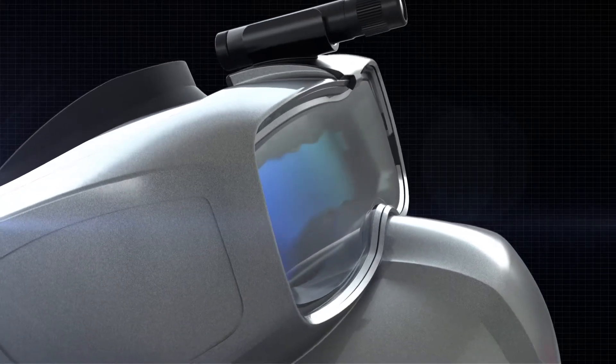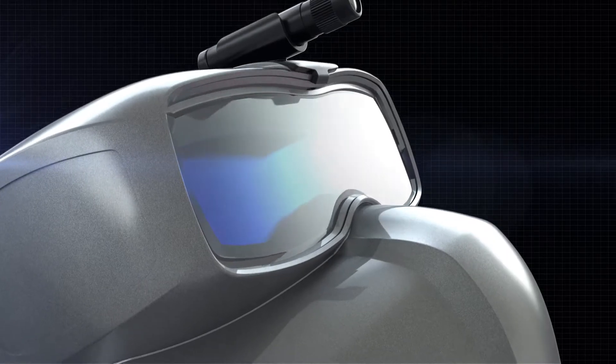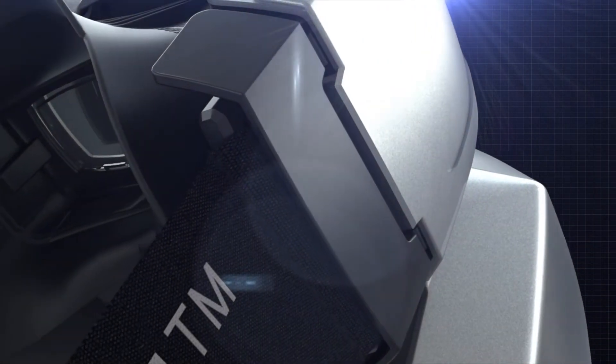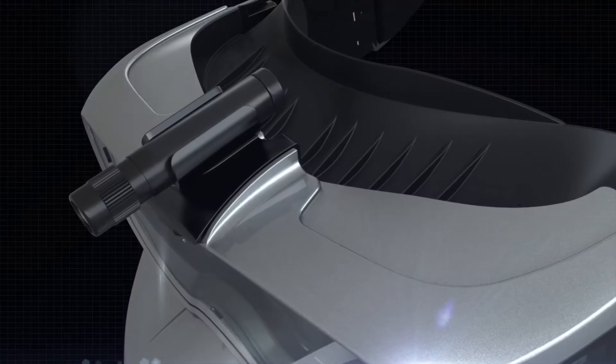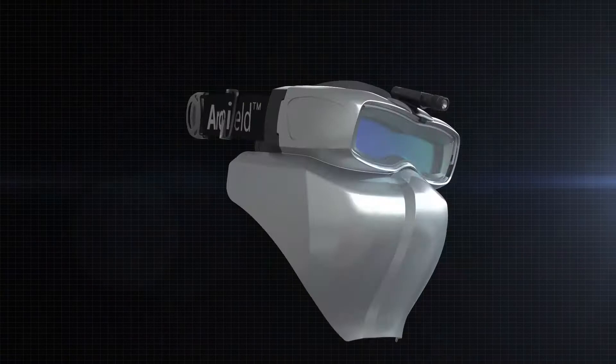ArcShield, the world's first auto-darkening welding goggles with Clipshield, developed on the basis of 30 years experience and cutting-edge safety technology of Servare, has now evolved into an even more powerful and versatile product: ArcShield II.